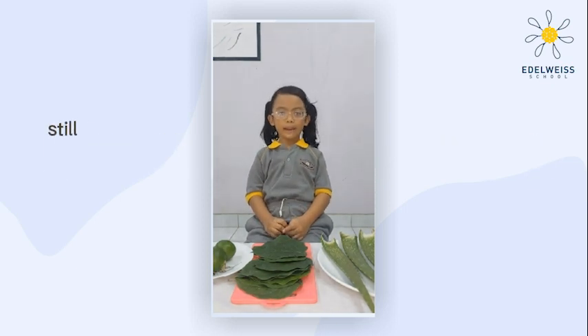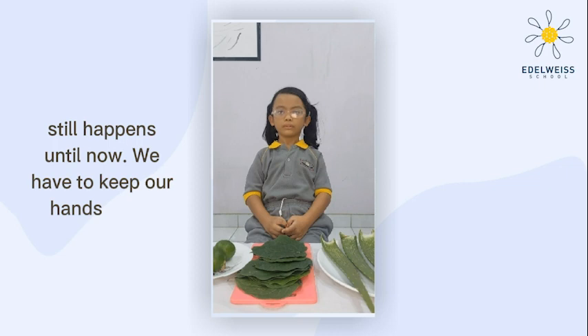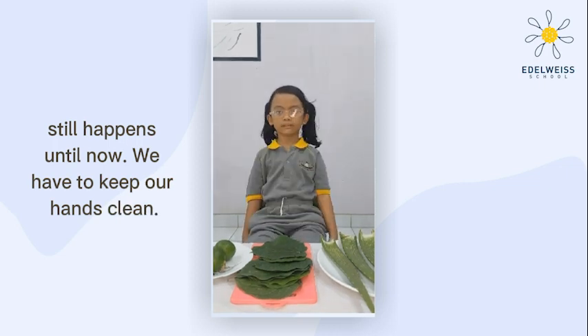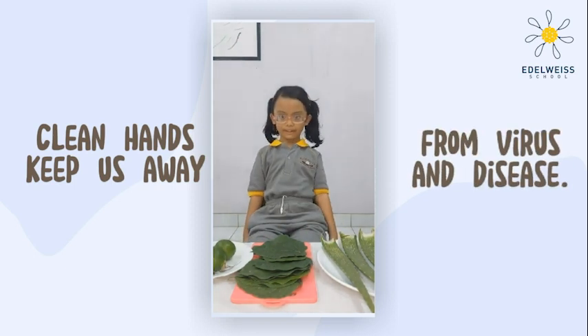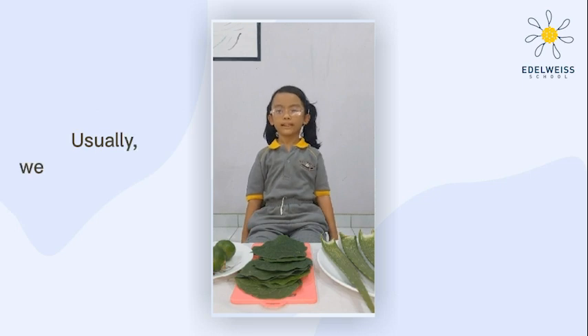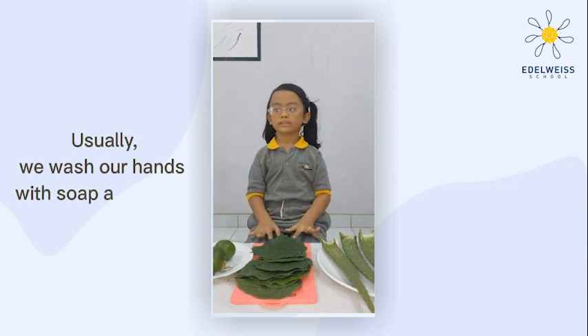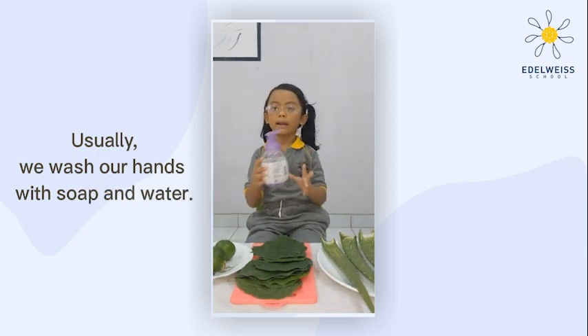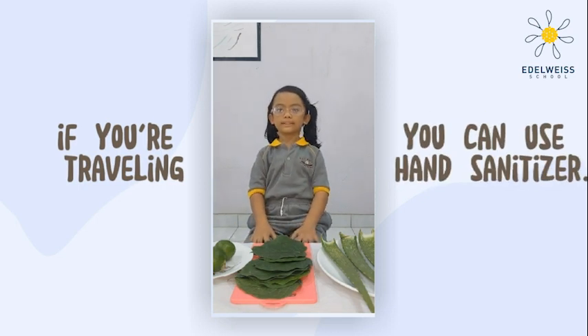The COVID-19 pandemic is still happening. We have to keep our hands clean. Clean hands keep us away from germs and diseases. We usually wash our hands with soap and water, but if you are traveling, you can use hand sanitizer.